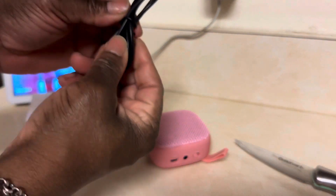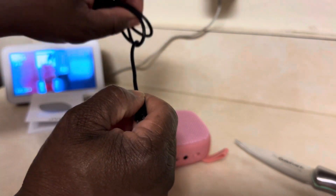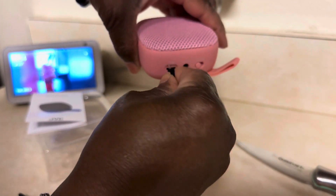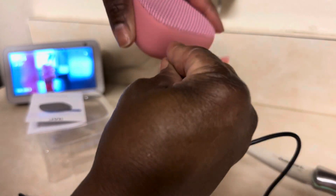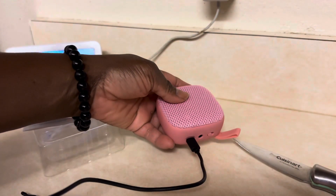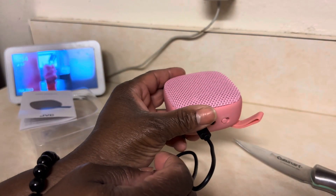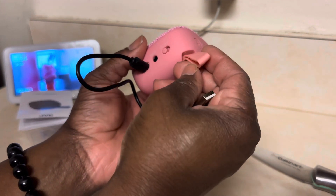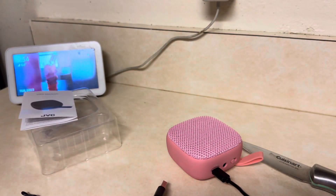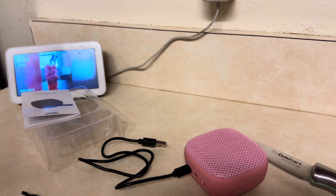Of course, it comes with a cord. You can charge this in the back of your computer, which I will be doing — like so. This goes in the back of your computer to charge it. And this is also very portable — you can take it anywhere. And this is only like $15 at the most.